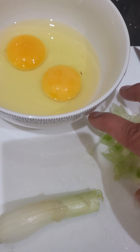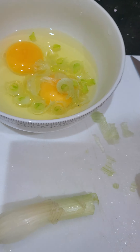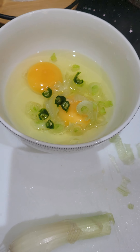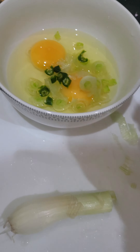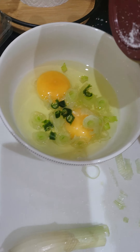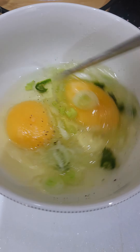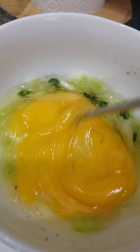Let's make a quick Indian omelet — it's a two-minute breakfast. Chop up some spring onions, chuck them in, some green chilies for a little kick. Add a little bit of salt and a little bit of pepper. Break the yolks and give it a quick stir.